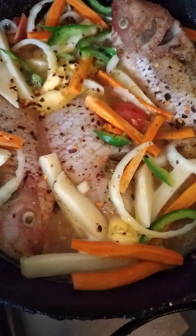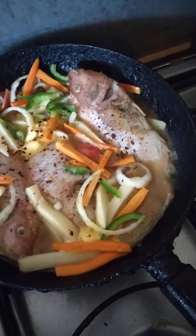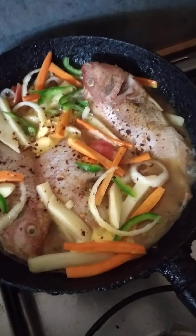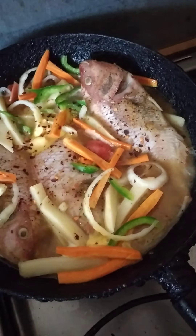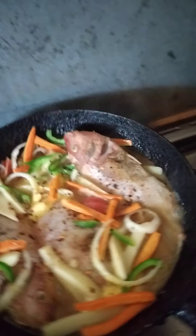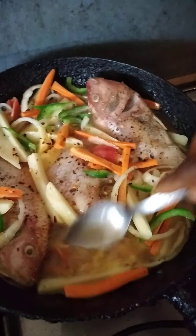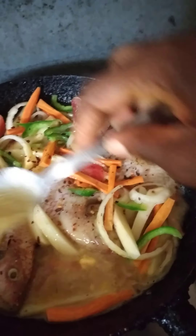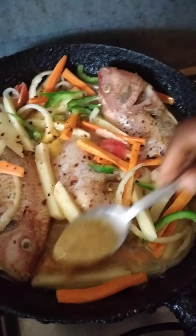We're gonna cover it for about 10 minutes or so. After 10 minutes, I'm gonna rest my crackers on top of it and then leave that for like five minutes with the crackers on it.